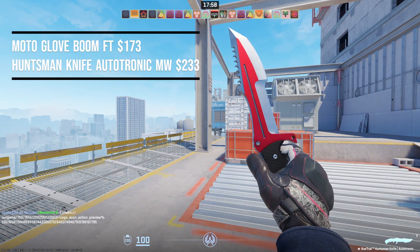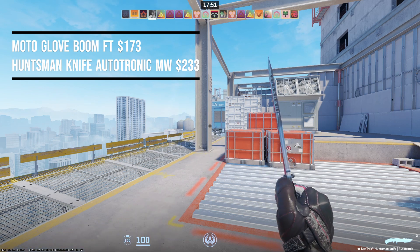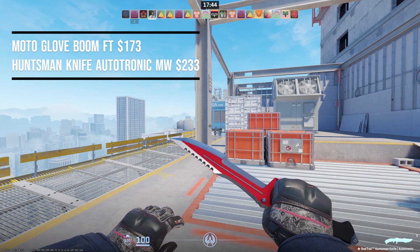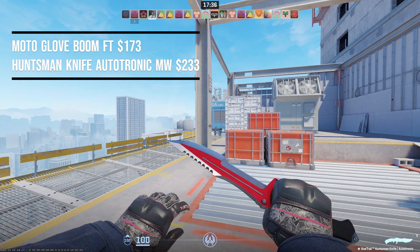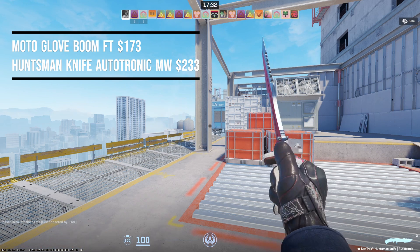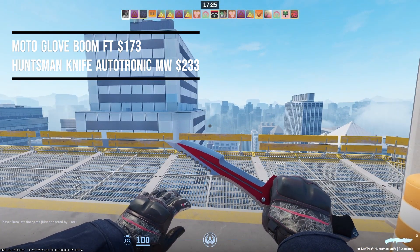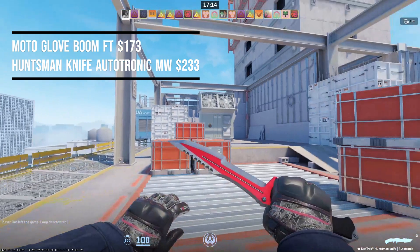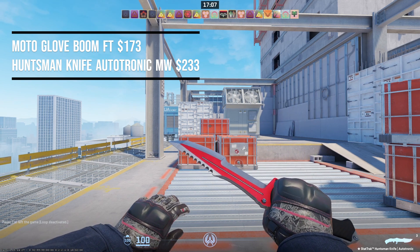This next combo is not something you see very much in CS — it is very underrated and not many people pair this together. We got the Moto Glove Boom in field-tested condition at $173, paired with the Huntsman Knife Autotronic in minimal wear at $233, for a total of $406. You can swap out the Autotronic for a cheaper option like the Gut Knife, but the red on the Autotronic matches very nicely with the subtle amounts of red on these gloves. The handle matches the knuckles, and the fingers and back of the hand show a silver-gray color that pairs nicely with the gray on the Autotronic. Everything has a color to pair with — a great pickup for under $500.